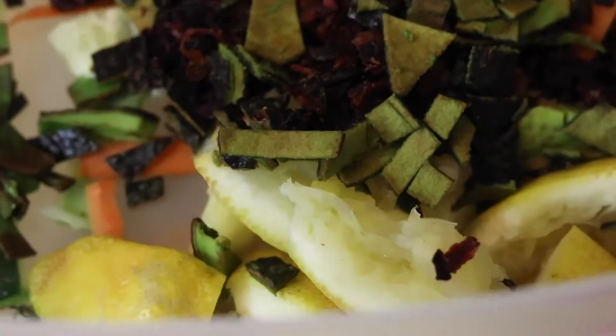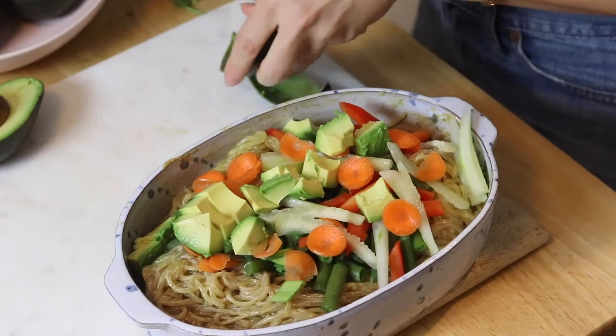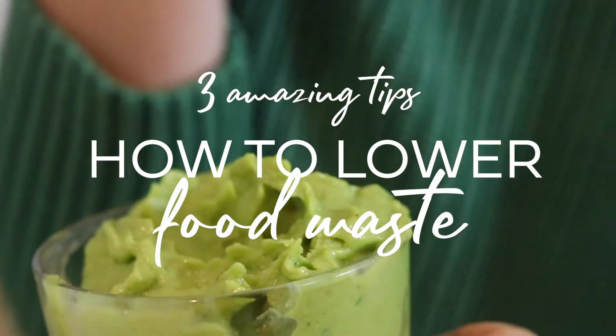Haven't you guys noticed that when you cook with fresh produce there can be a lot of food waste? I love my avocados but we have the seed and the peel and you just kind of don't know what to do with them. When I was studying agricultural business I learned these three amazing tips for how to lower food waste.